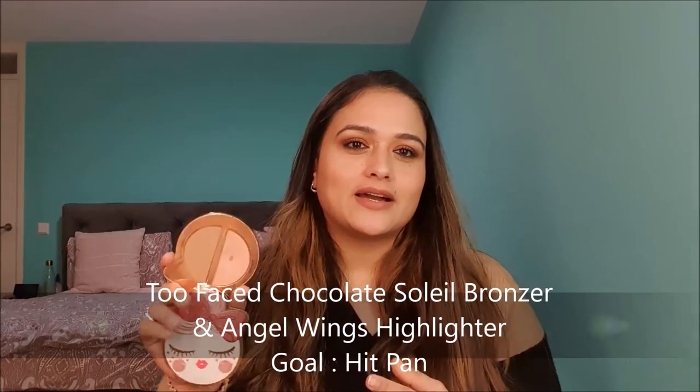Products number nine and ten are a bronzer and a highlighter. My goal was to hit pan on both of them, and as you can see, I have already hit pan on the highlighter — since today is the 19th of January, I've been using these two products every day this month. I had quite a dip going on in the highlighter, so I'm happy I hit that goal even before posting the introduction. My goal is to also hit pan on the bronzer.